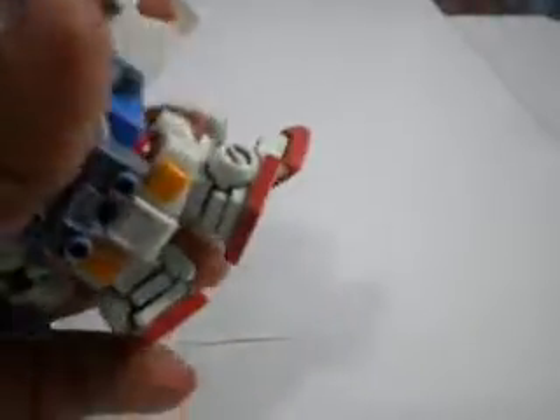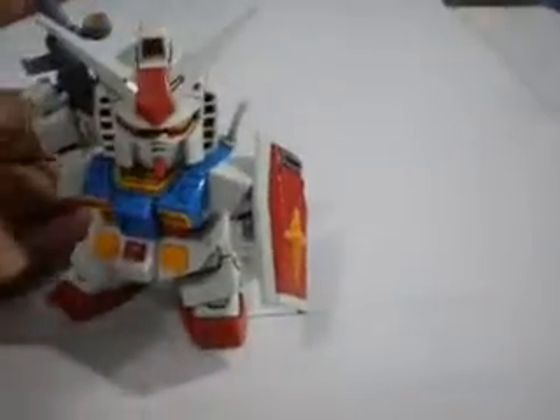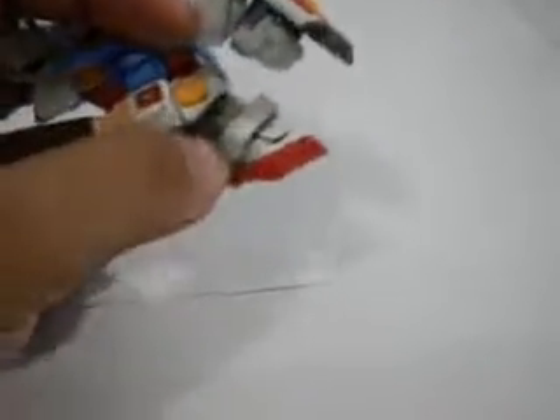The arm can also go in and out, which you rarely see in some figures. The legs can go forward, back a little, out a little, in a little, and can go up. It can also go down about this far, which is really cool. You can do weird poses like that — like he's using his shield as a stand.